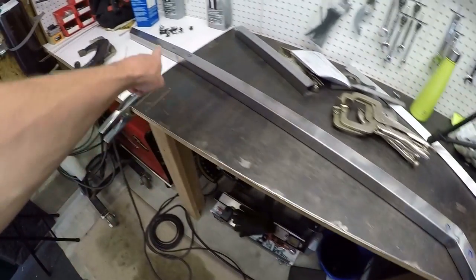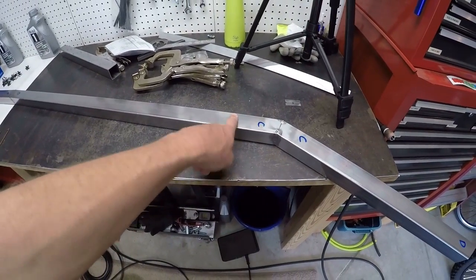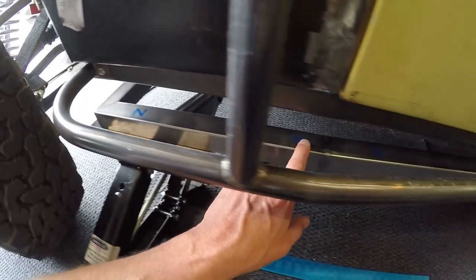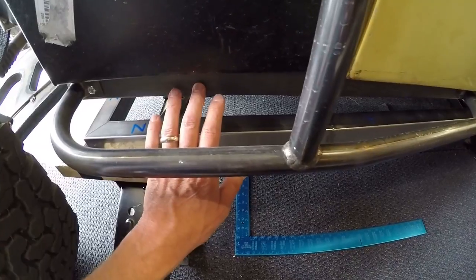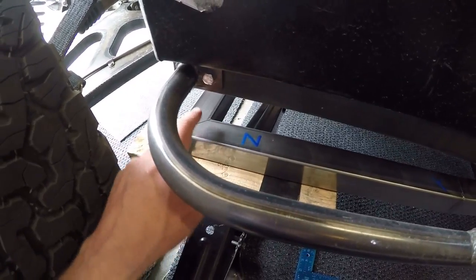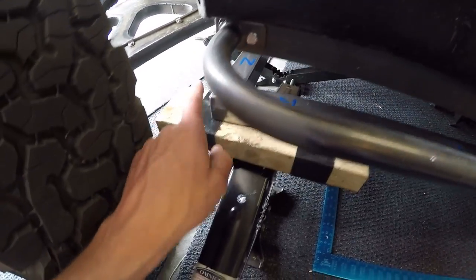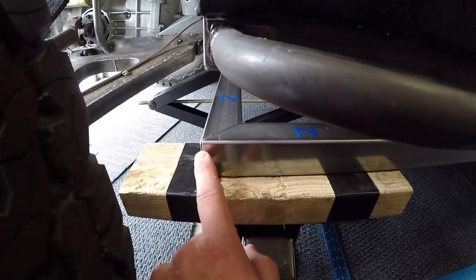I've now got both of my side pieces tacked up. This is the one for the driver's side, and the one for the passenger side I've got over here. I've got it propped up in position and already checked its angles against the angles of the body — and it's right on. What I've done is taken this back piece that determines the width, got that marked out, centered, and jacked up in place.